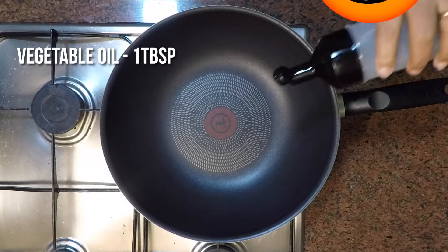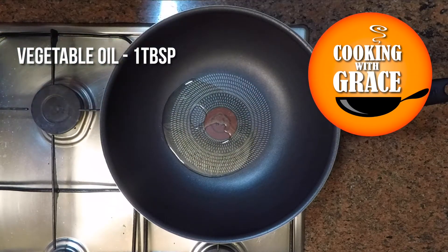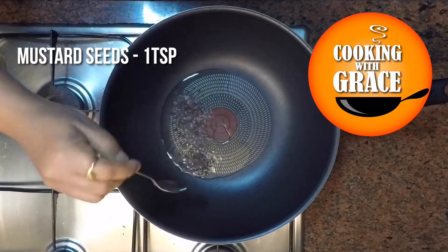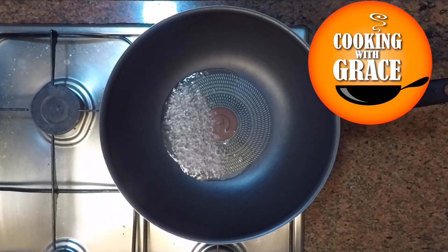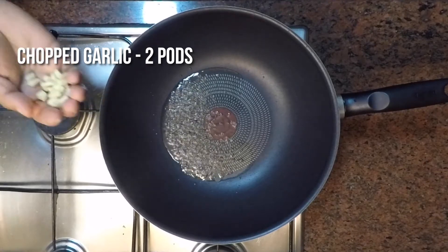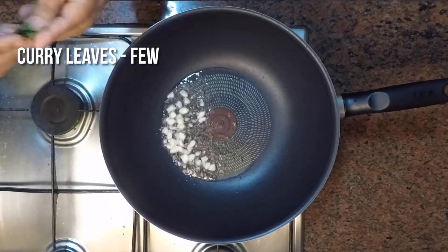Heat 1 tablespoon of vegetable oil in a wok over medium-high heat. Add 1 teaspoon of mustard seeds and let it splatter. Now add 2 pods of garlic, chopped, and a few curry leaves.